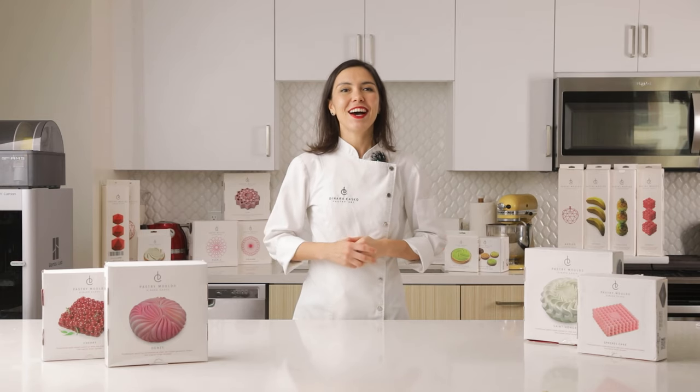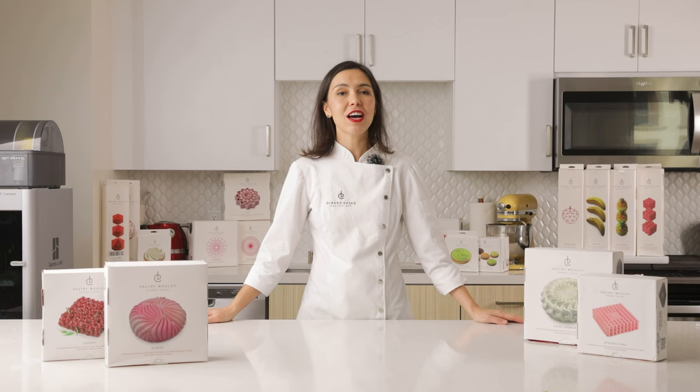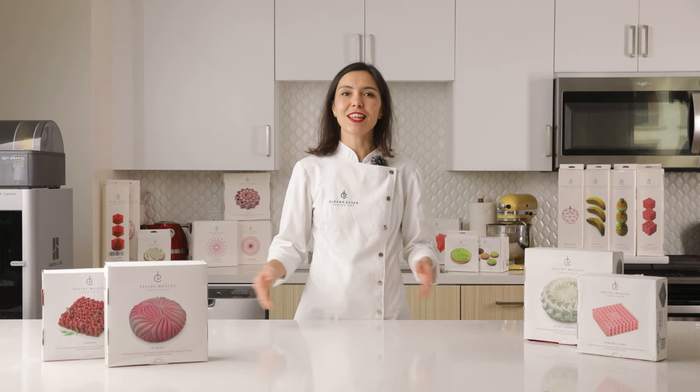Hi everyone! Welcome to my kitchen! My name is Denara Kasko, I'm a professional designer and pastry chef. I make silicone molds for cakes and I share them with everyone. In this video I would like to show you my silicone molds, explain how to work with them and answer your questions.